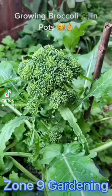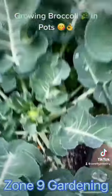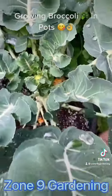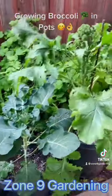Here you see the broccoli plants — they're already growing some broccoli. This is a different variety, but this one is still pretty small, though it's coming out. I already have a tutorial on how to sow them in pots. These grow best if you sow them in the fall.